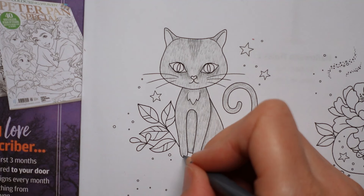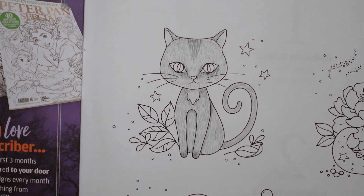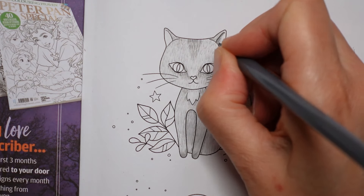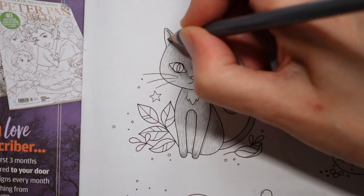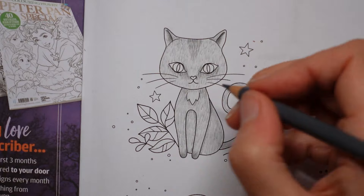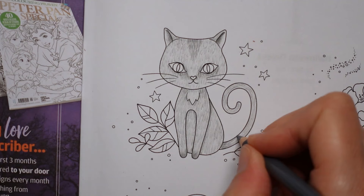Her little paws might be a little bit darker — just a tad. Now inside her ear, this isn't going to be fur so there's going to be a line there. I'm going to add to that even more. Under her nose there's a lot of hair here. I'm just going to make her tail a bit darker, particularly on the edges.